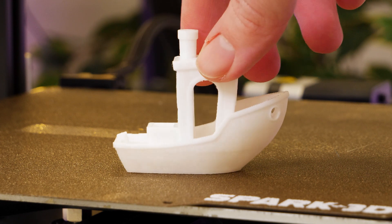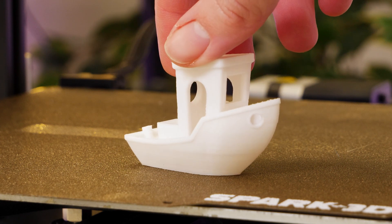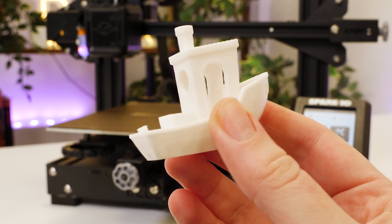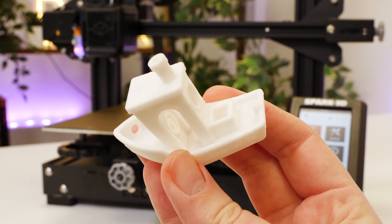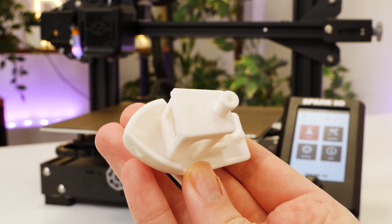After two very good prints with little setbacks, I'm currently impressed with what this printer can do without any expertise. Even the small problems that I did encounter, like the print not sticking, could easily be fixed with the smallest adjustments, giving me much more confidence and success in the next print.